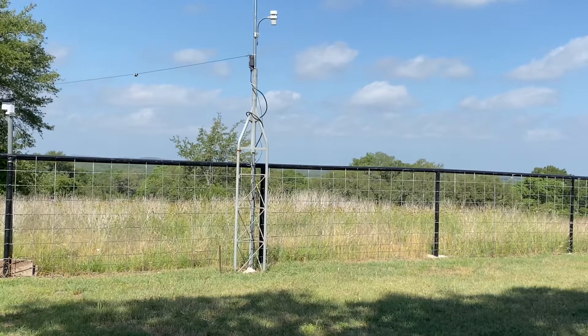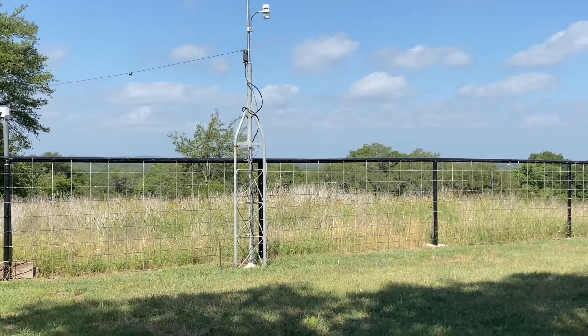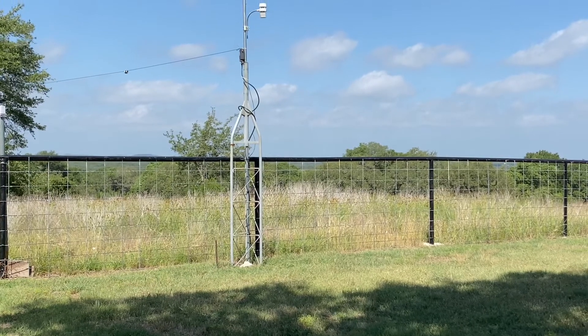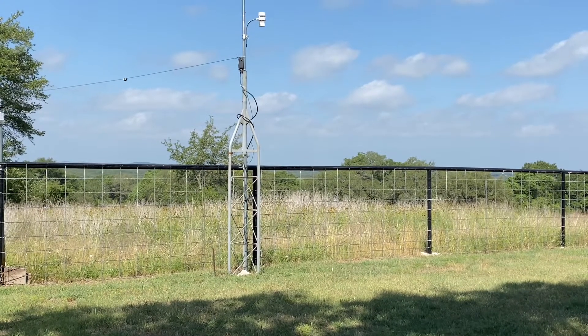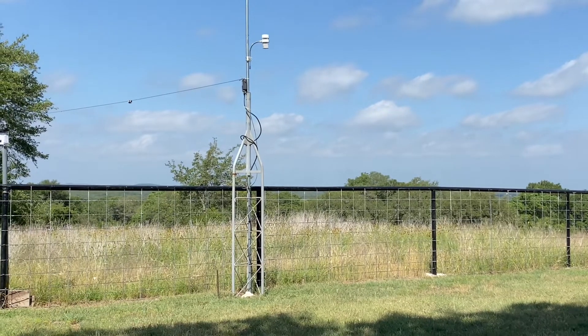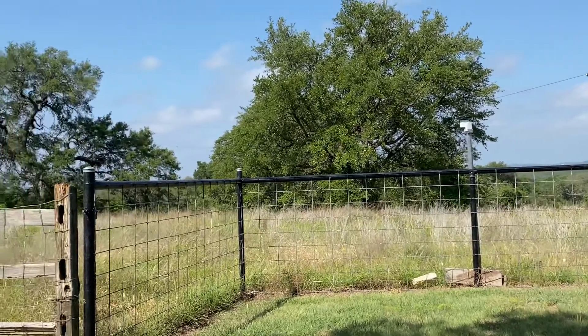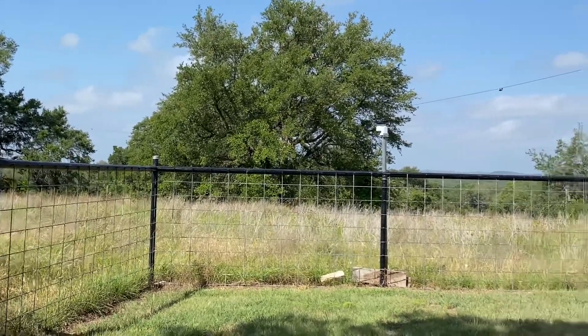I've used a Rohn-25 top section with a tower section on the bottom, sunk into the ground. I also have an end-fed ham radio long wire antenna that goes out to a tree over in this direction.